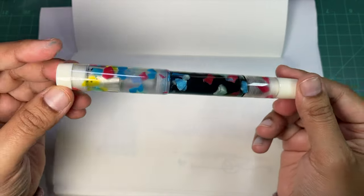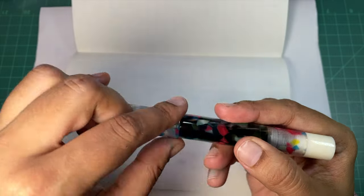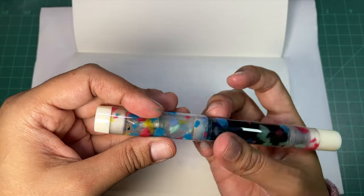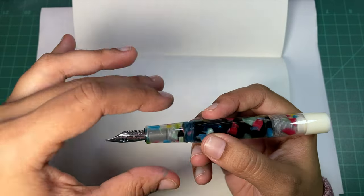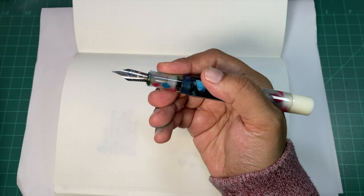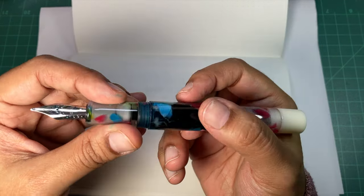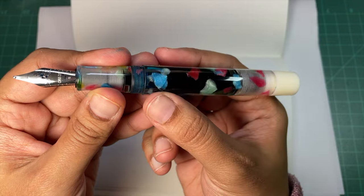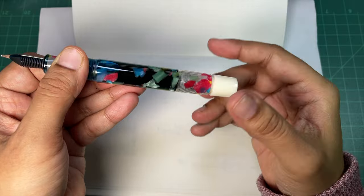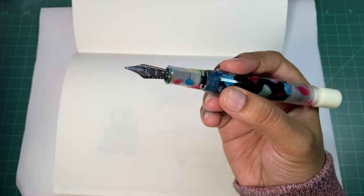Just look how cute it is. You're probably either going to love it or hate it — maybe you'll like the colors. I hope they do more of these with more different colors; I just think they're so fun. It's a large pen, a bit blocky at the back, but the section is very comfortable and quite smooth — not much of a step. It just feels really good. It's an eyedropper with a one-way shutoff valve, so to open up that valve and let your ink flow you just turn the knob, and that's it.